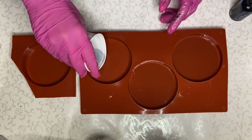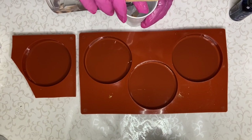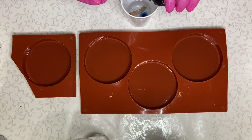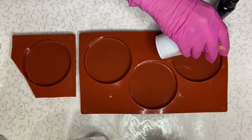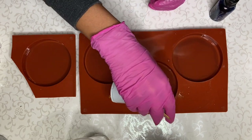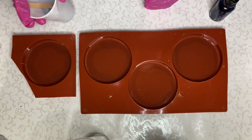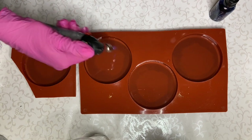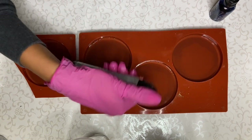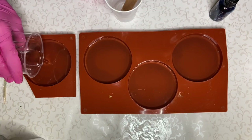As always, I'll have affiliate links in my description, so if you're interested in purchasing any of these products make sure to check that out. I didn't pour enough, so I'm adding some more clear resin into my cup and repeating the process of adding a few drops of alcohol ink. Then I pour into my molds around the edges and use a torch gun to pop any air bubbles.